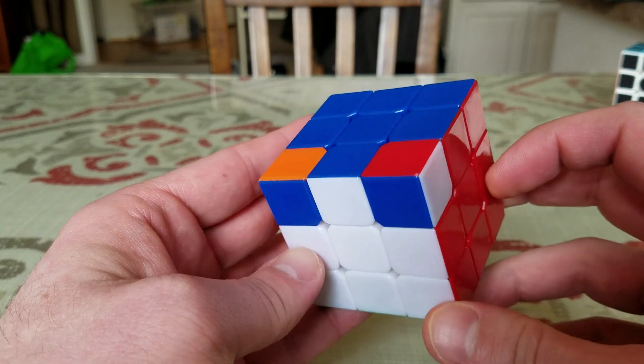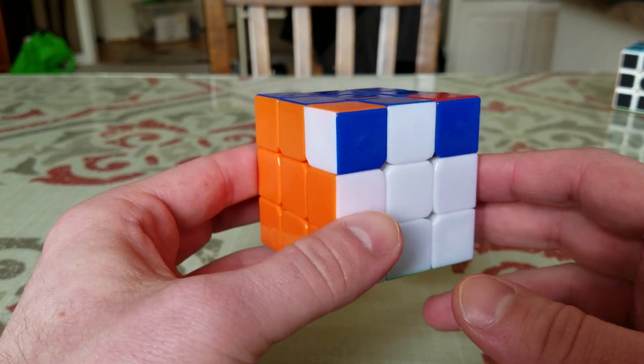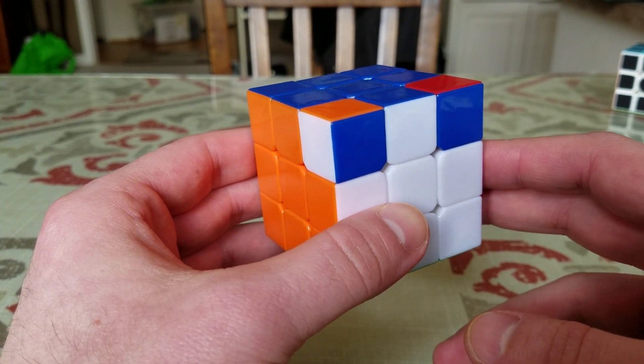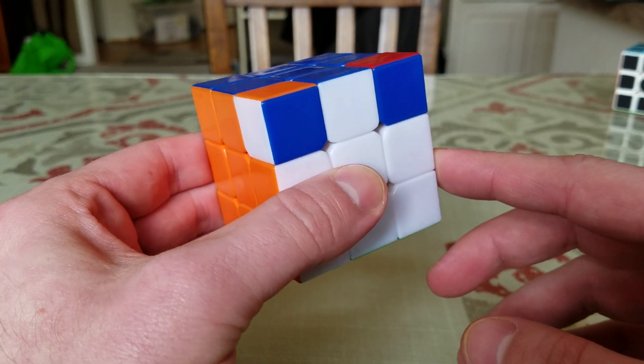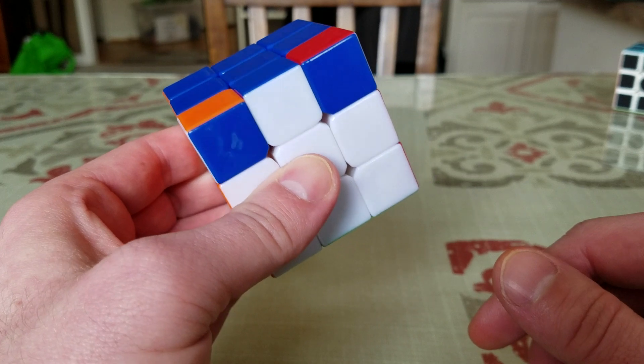This is simultaneously probably the easiest and hardest move at the same time. It's the easiest move because it's a move you already know — a move you've done a thousand times. It's one of the hardest moves because it requires a lot of concentration.